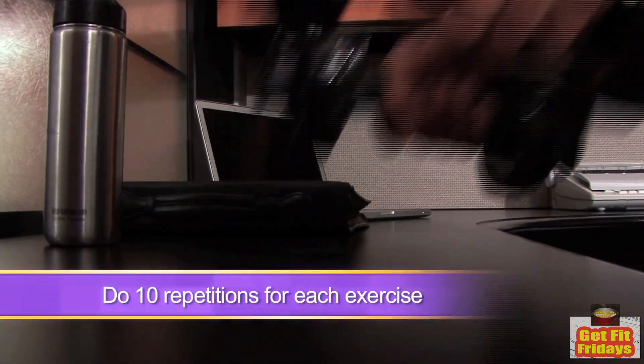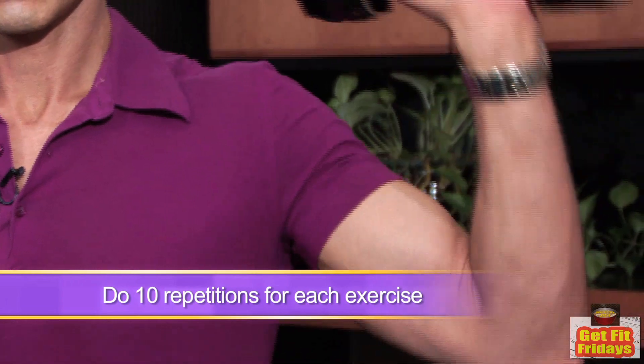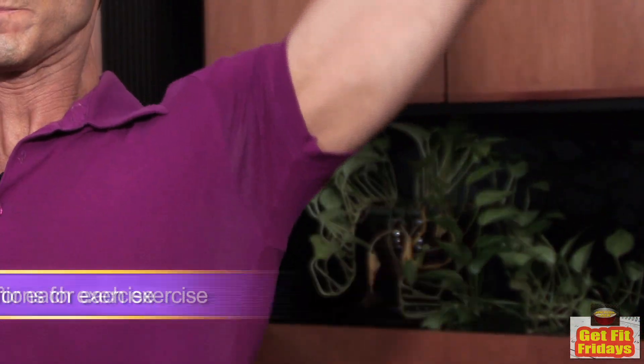To start with, all you need are a couple of dumbbells and we're going to do the military press for shoulders. We're going to do a set of maybe about ten of them.